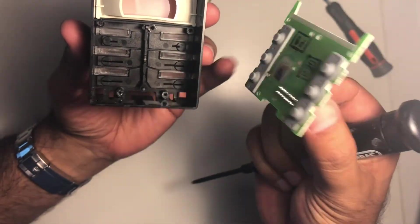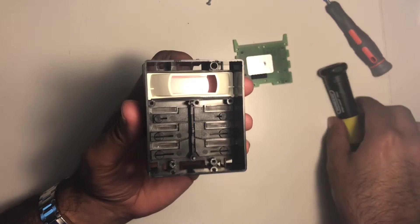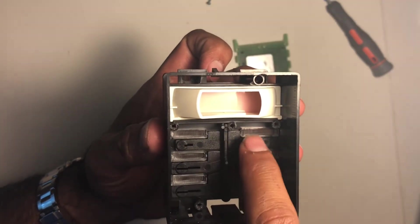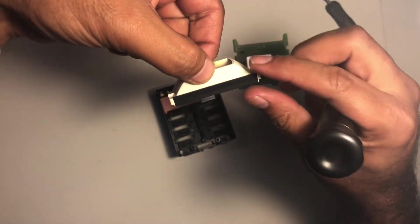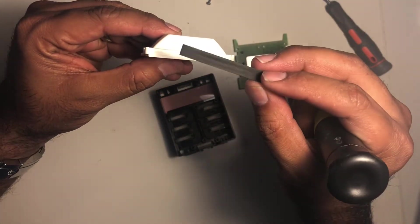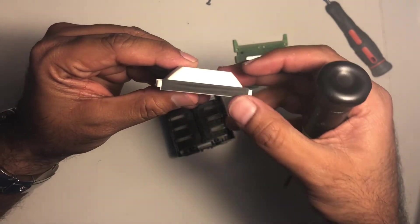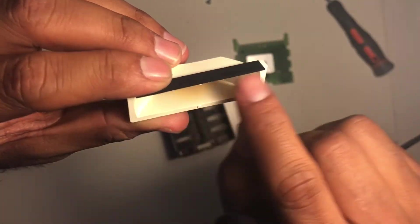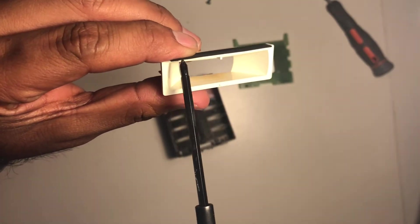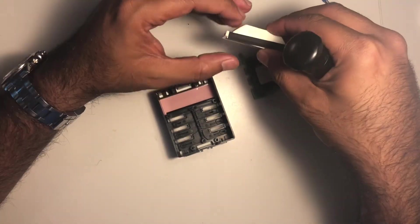Once you have those five screws out, lift up this board and set it to the side. Now you have this white shield — be very careful. Between the white shield and the plastic there's a tiny foam strip. You actually get a new one when you order the LCD screen. It sits between the grooves on either side, and this is what transmits the data. In that rubber foam piece, if you look at it at the right angle, there's a conductor in it.